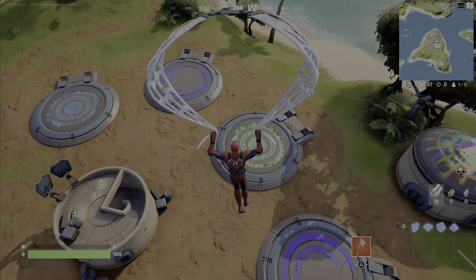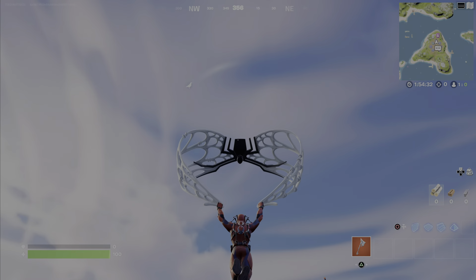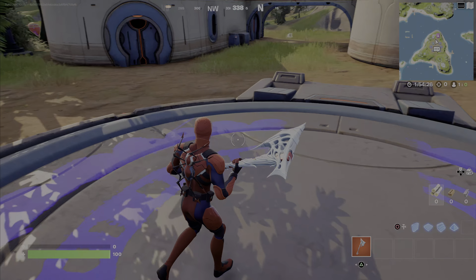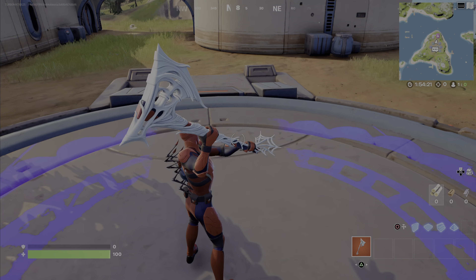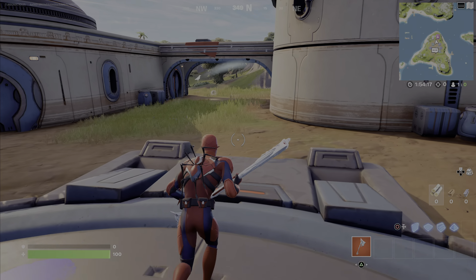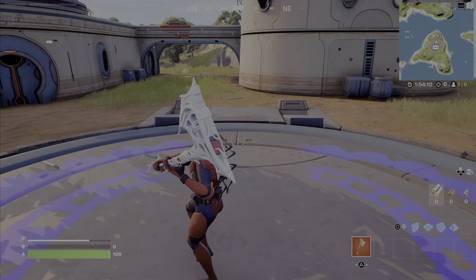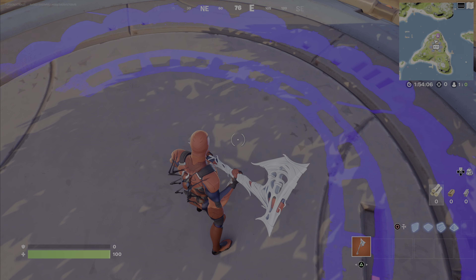This glider is pretty cool — it doesn't come in the bundle. He also doesn't have any wrap. But this pickaxe — do you hear that pretty cool noise? Nothing about it is really animated.